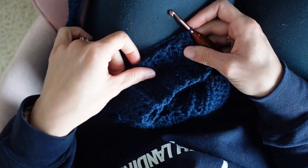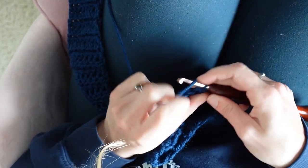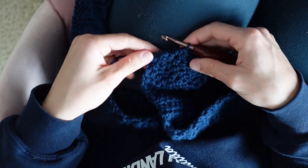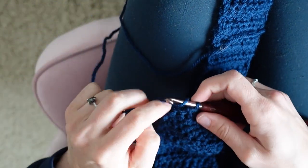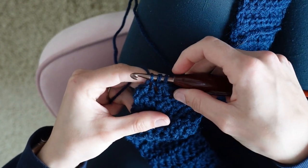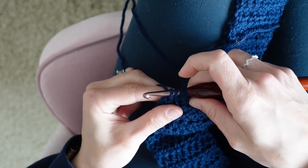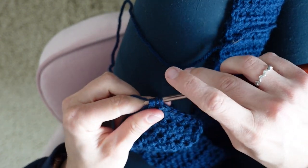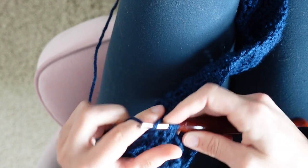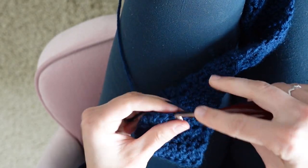We'll now start decreasing to taper this side. Chain one, turn, and then start with six half double crochets across, leaving two stitches. In the last two stitches, place a half double crochet two together. For that stitch: yarn over, insert your hook through the first stitch, yarn over, pull through — three loops on hook. Then insert your hook into the last stitch, yarn over, pull through — four loops on hook. Yarn over and pull through all four. Chain one, turn, half double crochet two together in the first two stitches, then five half double crochets to finish the row.